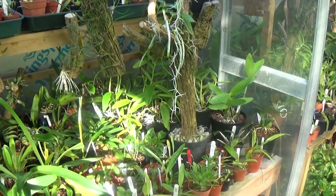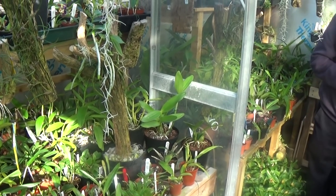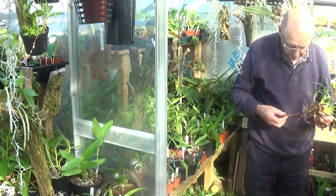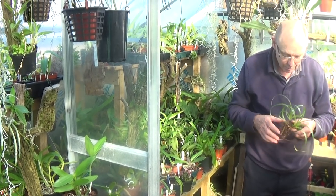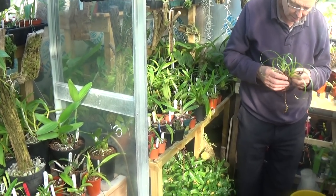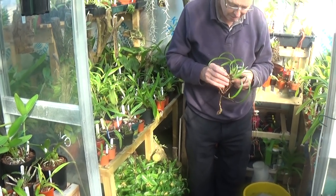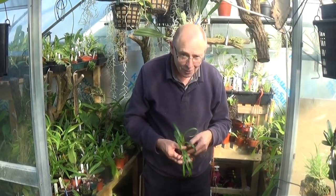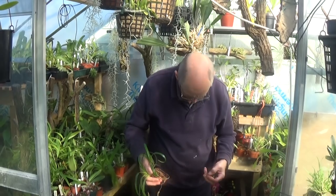He's going to come into view in a minute. What he's doing is repotting a Phragmipedium Richteri — it's only a tiny one but it's been in a pot about two or three years, so he's just having a look at it. As you can see there, that's Mr. Crook. We'll carry on around the greenhouse.